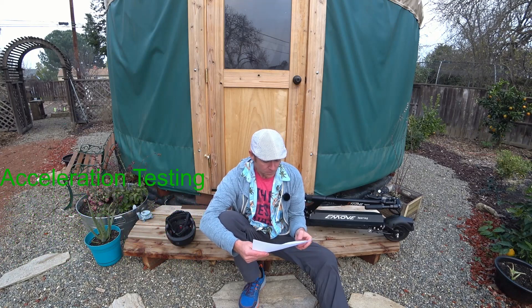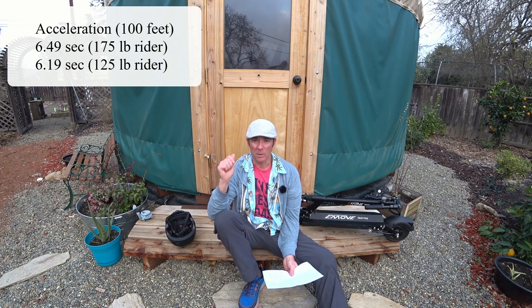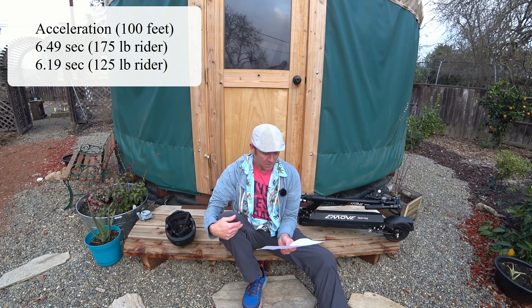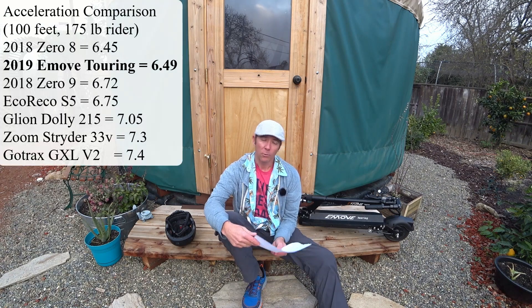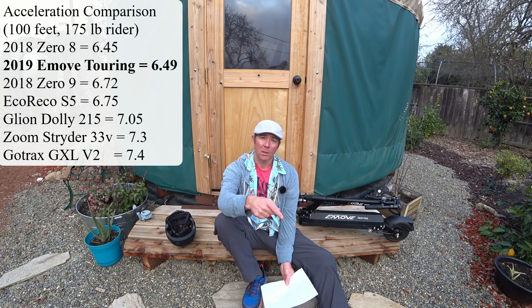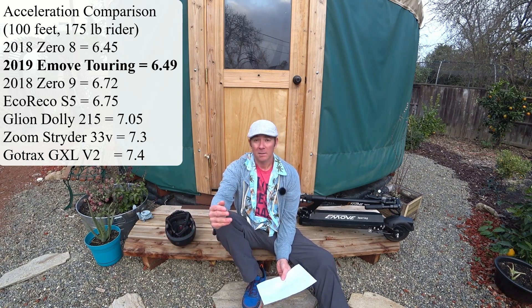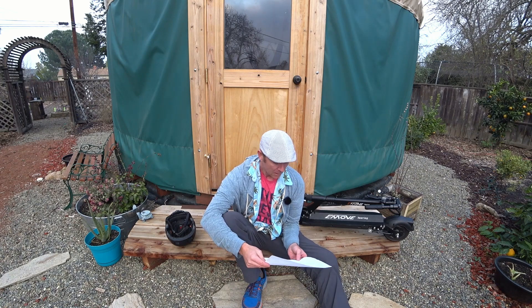Moving on to acceleration tests — I tested acceleration to 100 feet. I like to time it rather than track speed because speed changes really quickly and I don't have anything precise enough for a good reading. I got 6.49 seconds to 100 feet. There's only one scooter that was faster to 100 feet, and that was the Zero 8, which did it in 6.45 seconds — pretty close. Interestingly, I also tested the King Song KS14D unicycle that same day, and that was the fastest non-bike I've got to 100 feet at 6.32 seconds.